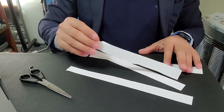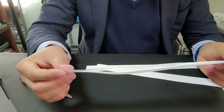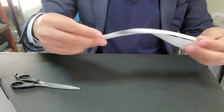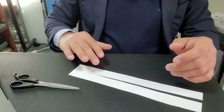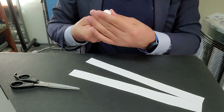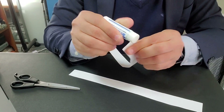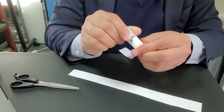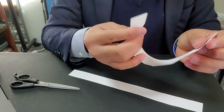All we need is these four strips. Two strips we will use to show visually that maybe you're not meant for each other. The remaining two we'll use to demonstrate the Valentine's feelings. First things first — just glue one end of the strip.